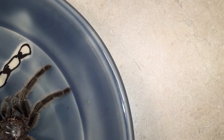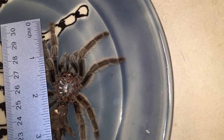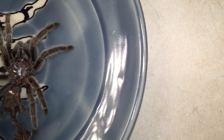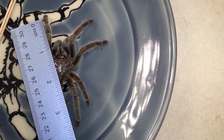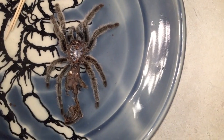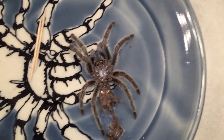Let's give her a good measurement here. These two front legs... so about four inches with her legs bent, so she's probably a good five inches before she molted. I bet she's five and a half now. She's gotten big. I can't wait to see her when she's all spread out.